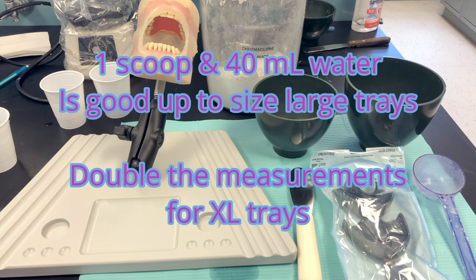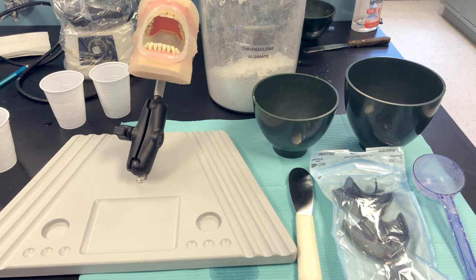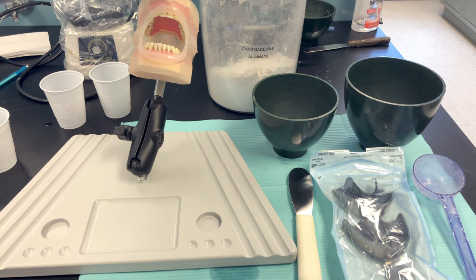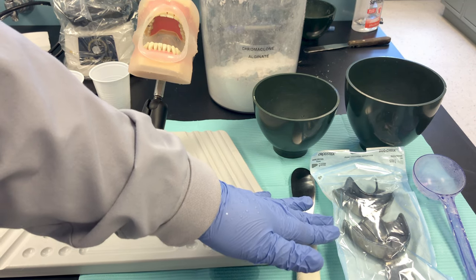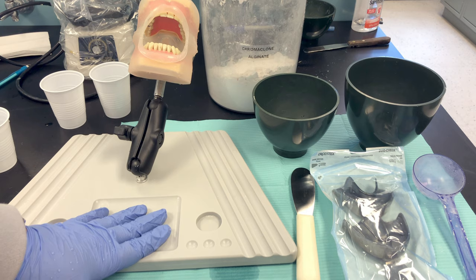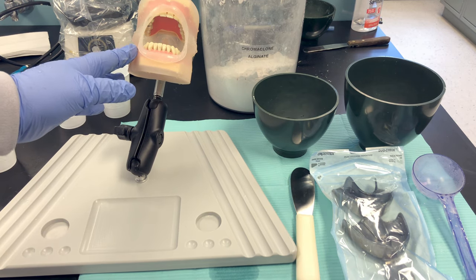Explain the procedure to your patient and let them know what to expect, even if they've had impressions before. Tell them specifically what you're using. You can say: I'll be trying in these empty trays to make sure we get a good fitting tray. Once ready for the material, it will smell like bubble gum, won't have much taste, and might feel cold. It will have a thick consistency — like putty, like thick mashed potato or thick pudding.